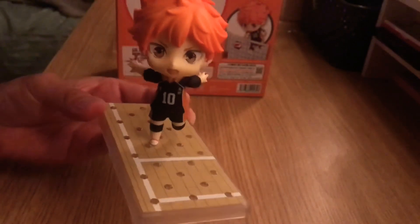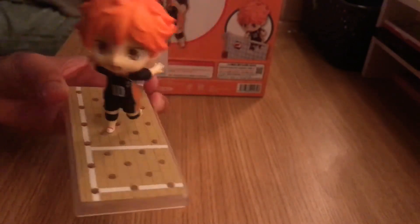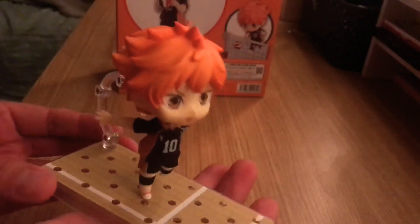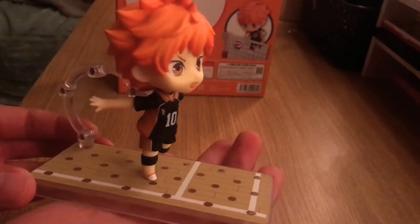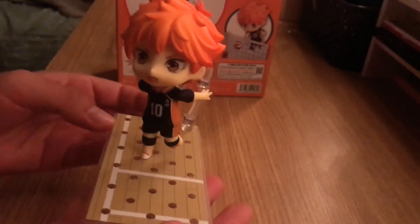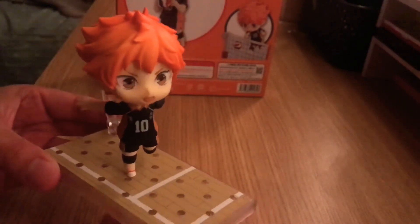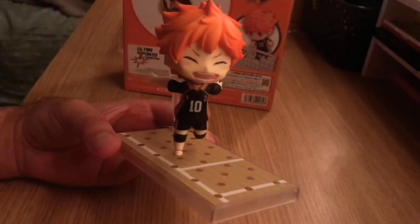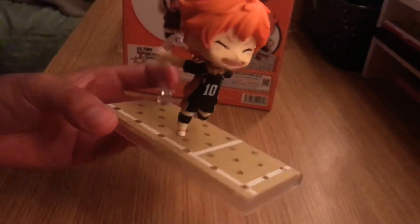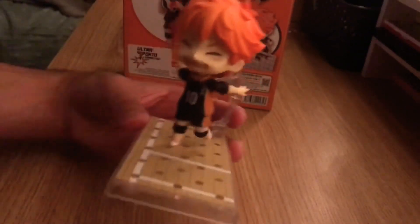And here he is running towards the ball before he jumps to spike it. I like this pose. I just changed the face and it came out pretty cool. It's him running but with a different face.